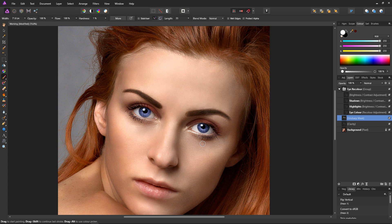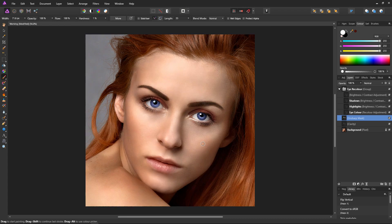So we've recoloured the eyes and done some basic enhancements. Let's take a look at our work. Select the eye colour group, then shift and select the clarity layer. Turn the group off and on — off and on. I think you'd agree that we've done a pretty good job so far.